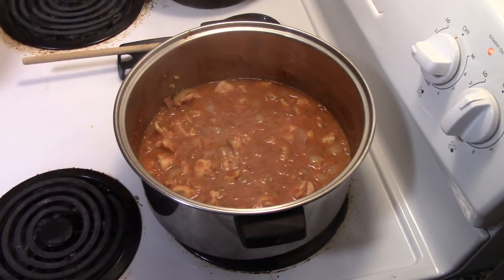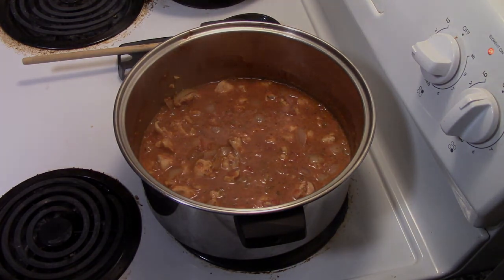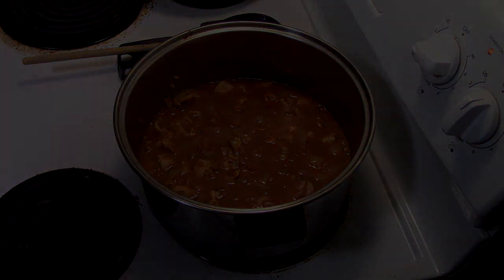And there you have it guys — look at that, it looks really good. There's your rockfish stew. Thank you guys for watching, don't forget to like and subscribe, and we'll catch you next time.